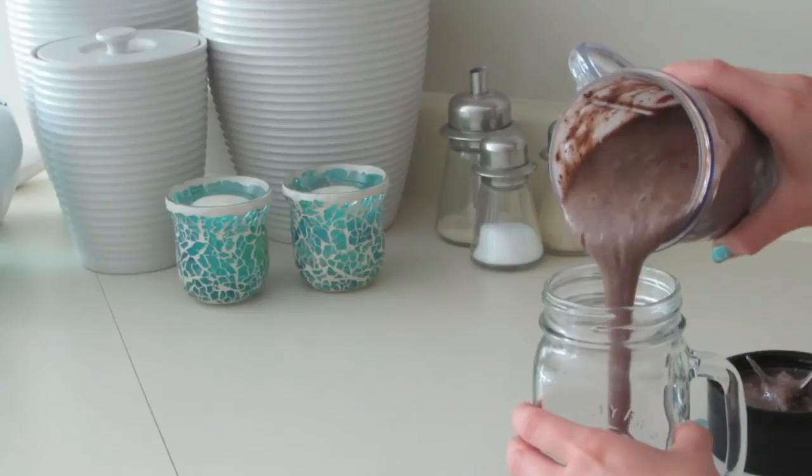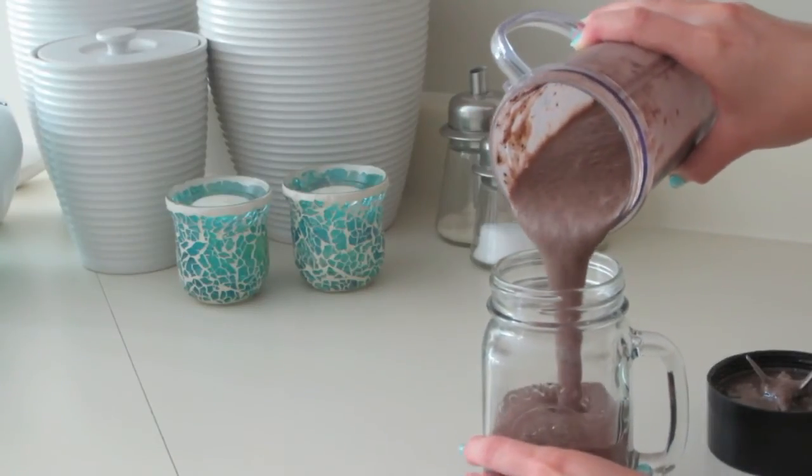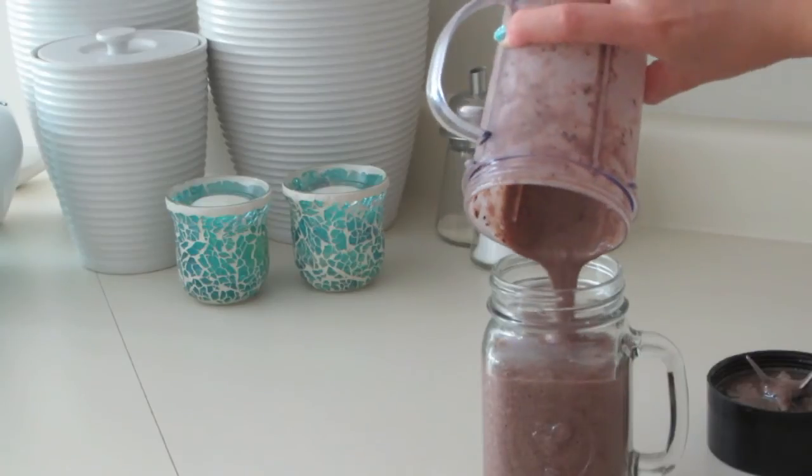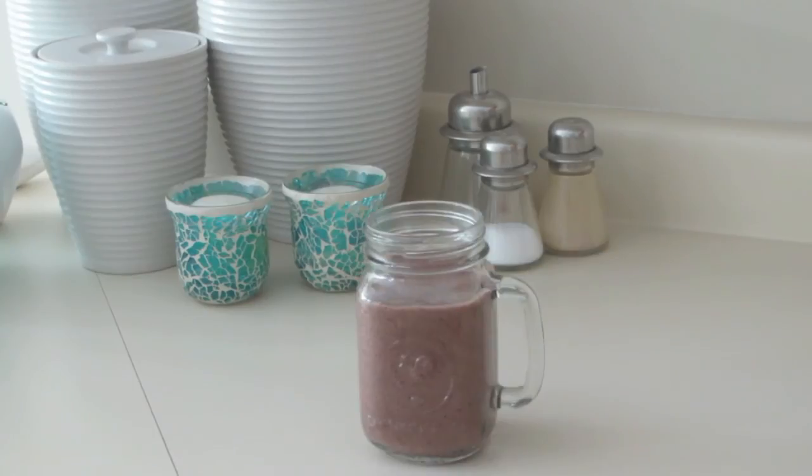And that is how I make my easy chocolate frappe. This is one of my favorite things to have during the summer because it's really sweet and refreshing. I hope you guys try it out because it's awesome. Thank you for watching.